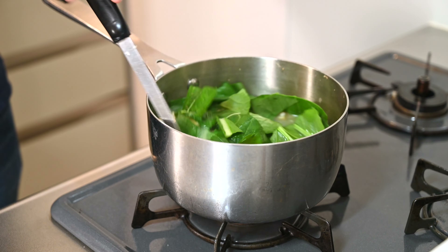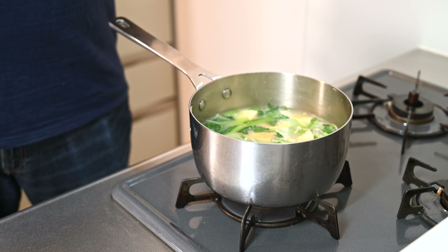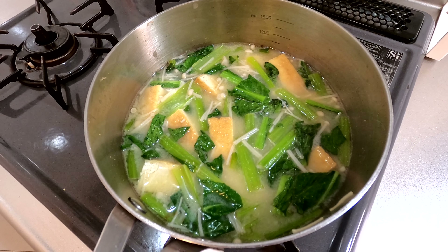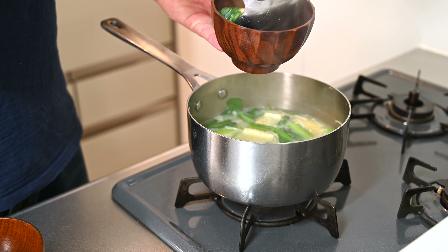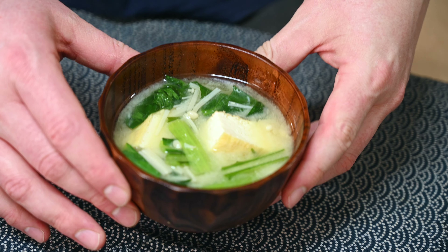Mix together and cook so the leaves are just wilted. Make sure to taste and adjust seasoning if necessary. I'm happy with this right here, so let's serve. Ladle your soup into a couple of bowls, making sure to get a good bit of everything. Let's give it a taste.